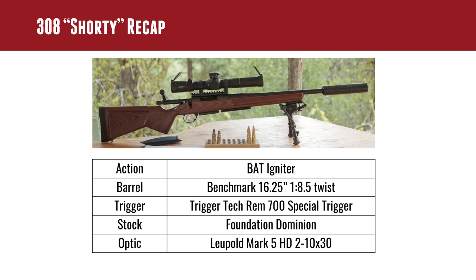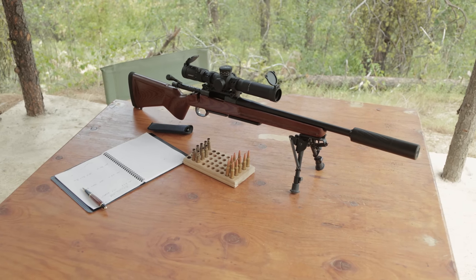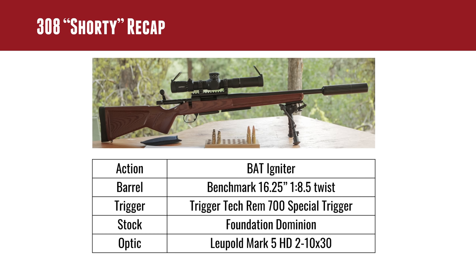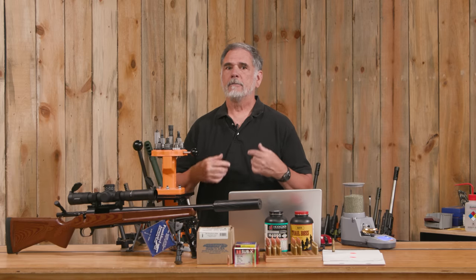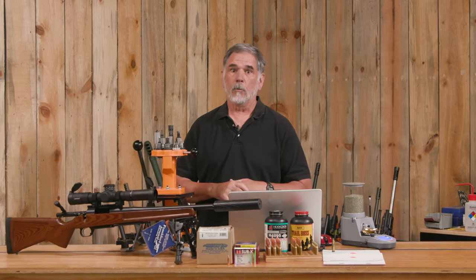We've nicknamed this little rifle Shorty and it has a 16 and a quarter inch barrel — that quarter inch just to keep everybody safe and legal — and it has become one of my favorite rifles here at Ultimate Reloader. I thoroughly enjoy shooting this thing. It handles good and it's got the accuracy. It's built around a BAT igniter action. It has a Benchmark 16 and a quarter inch barrel with a fast 1-in-8.5 twist. Ever since Gavin put that barrel on there we've been talking about doing some subsonic loads, because you need that faster twist to stabilize these long heavy bullets at low — real low — velocity.